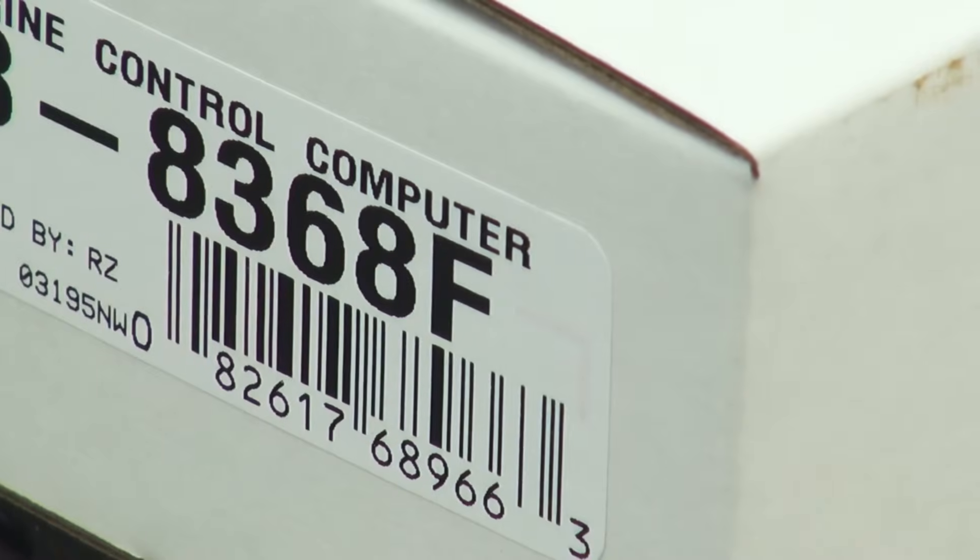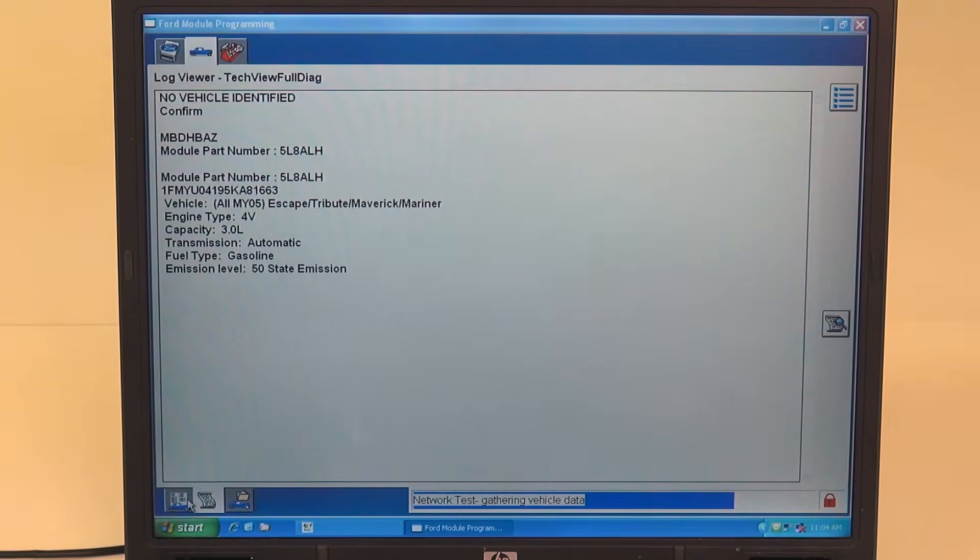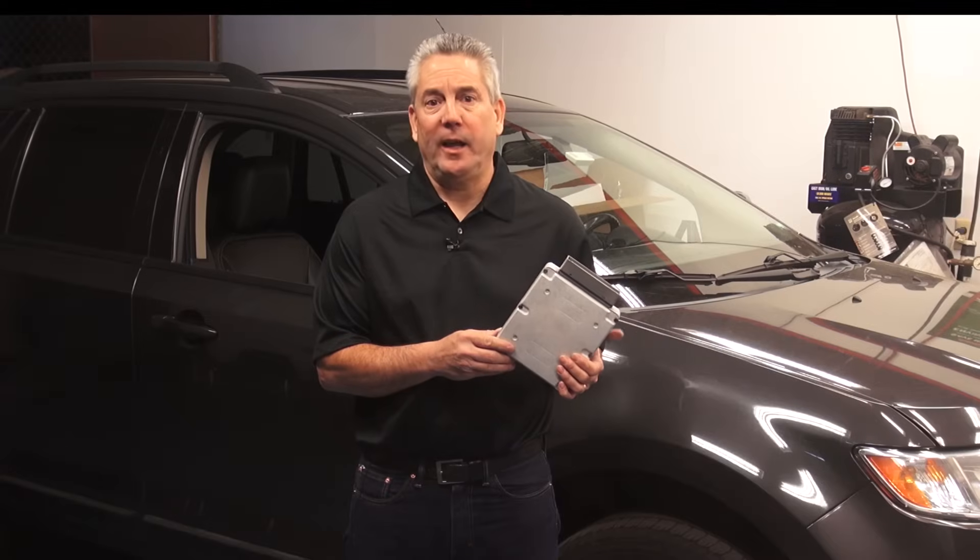This replacement unit has an F at the end of the part number, which means the module must be flash programmed with the correct calibration, programmable parameters, and vehicle identification number.